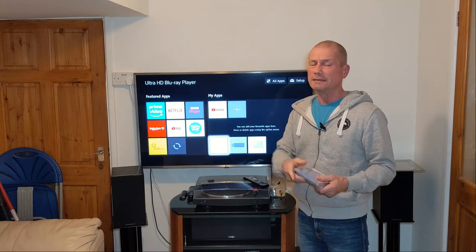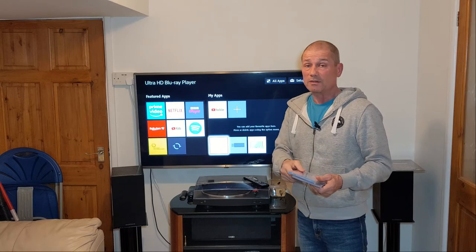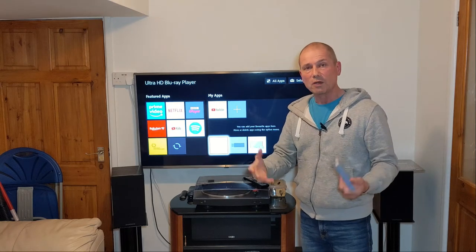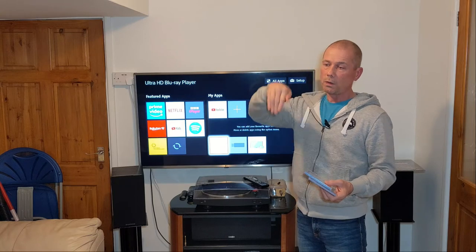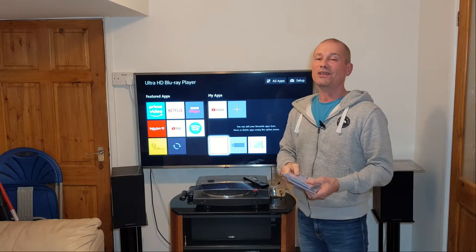The iPod really launched the MP3 format, and it's bizarre because MP3 was nowhere near the quality of an SACD. But I think it was just the convenience of it — how many songs you could put on an iPod. Then iTunes came out and SACD just went bye-bye.